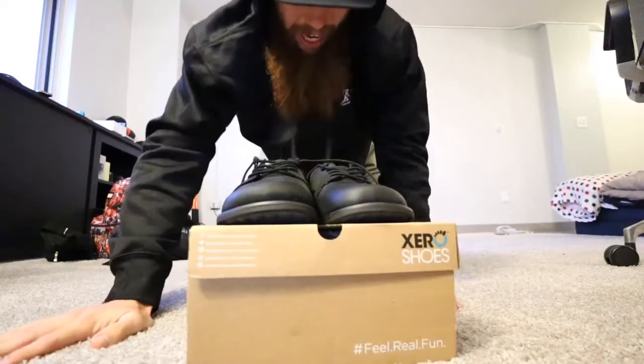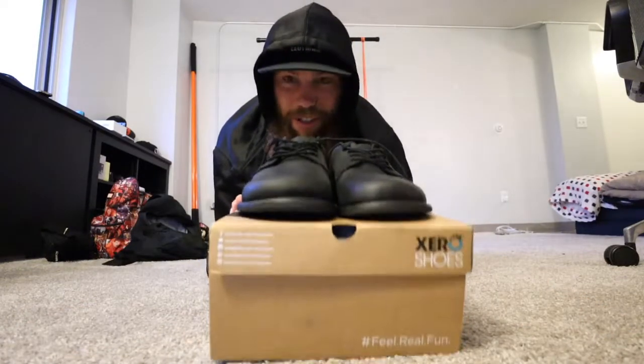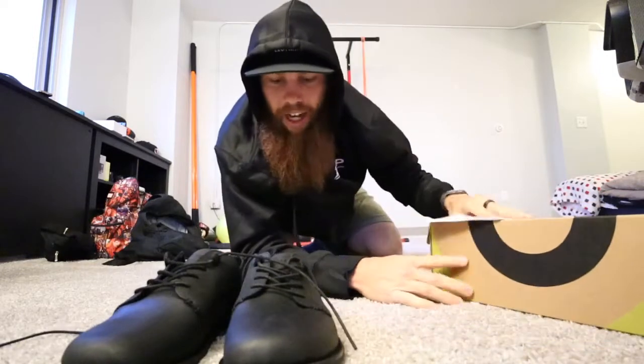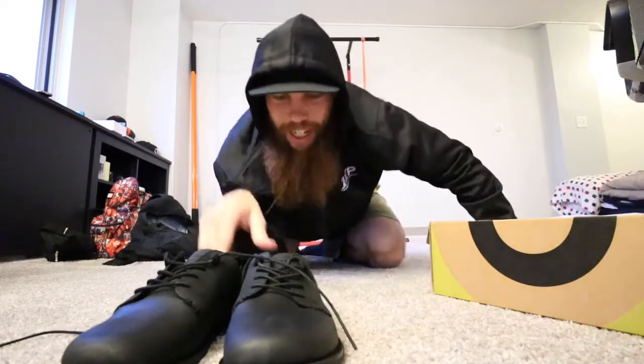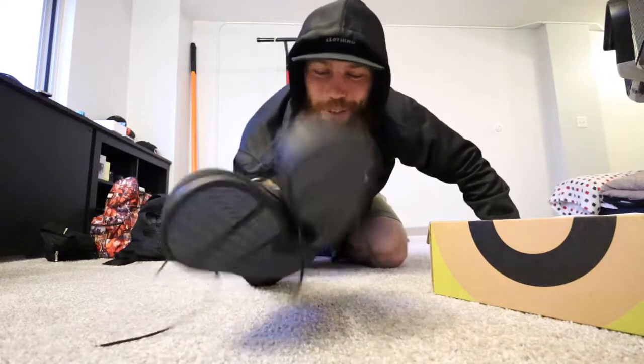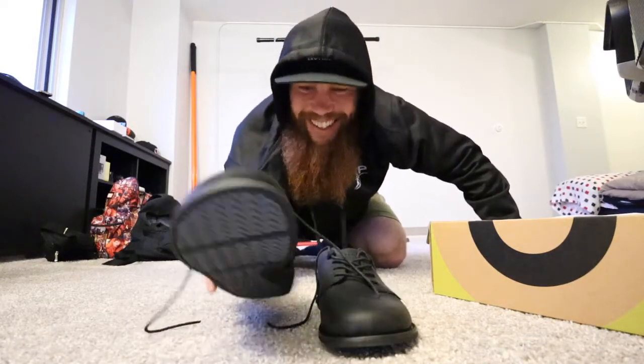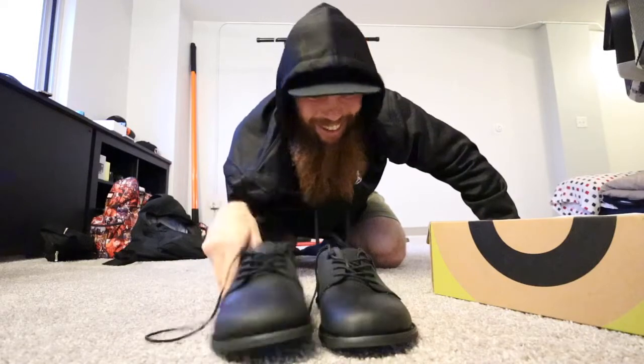Although I will be honest, I probably won't wear these specific shoes in any walking setting. It's funny because I've never had dress shoes before, and I would consider these dress shoes — I don't know if anyone else would.